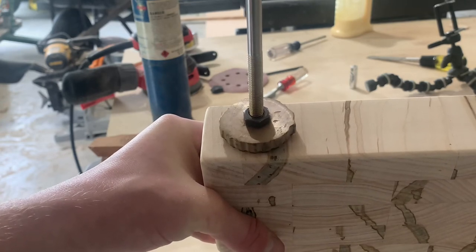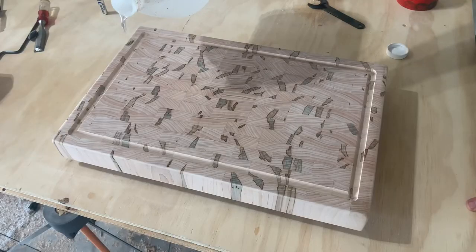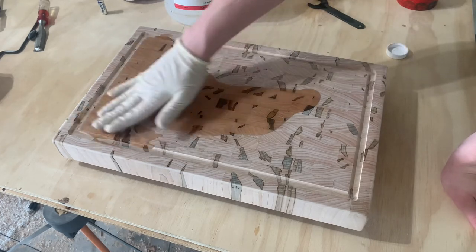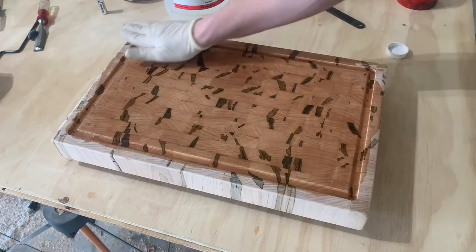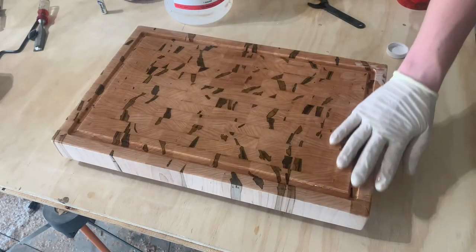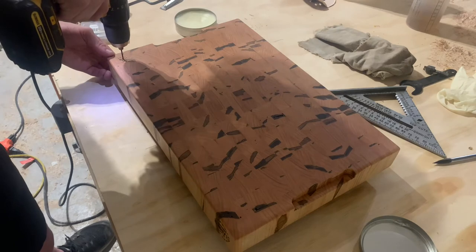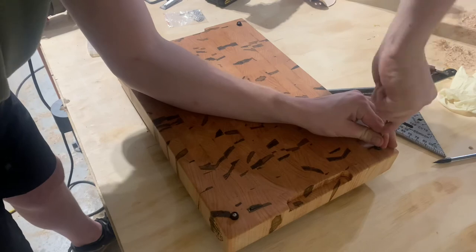Next is my favorite part of the process — getting the brand on there. I honestly think this pulls the whole board together. Then to finish it up, I'm applying a food safe mineral oil. End grain takes in a lot of oil so you can't really put too much on. After that I'm pre-drilling and putting some little rubber feet on that I got from Amazon, and then it is all done.